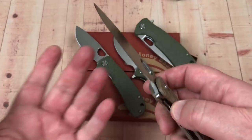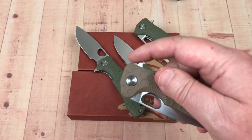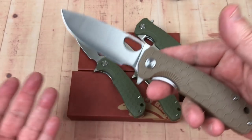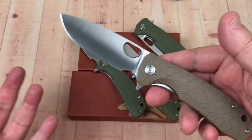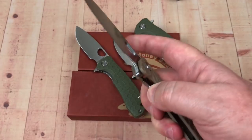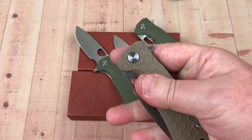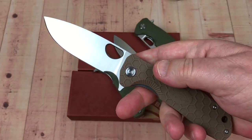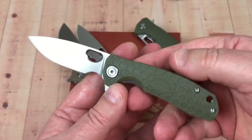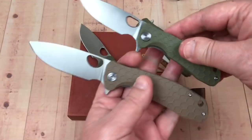They're $35 a piece, which isn't exactly giving them away for 8Cr13MoV steel — you can get Kershaw knives for $15 to $25 in that same steel. But these are just a different thing. This one's the large, and here's the small — much smaller, lighter.